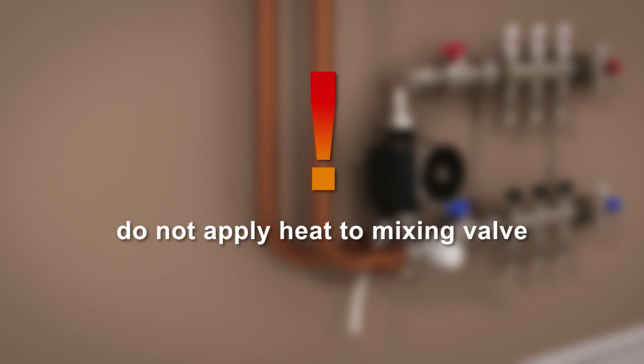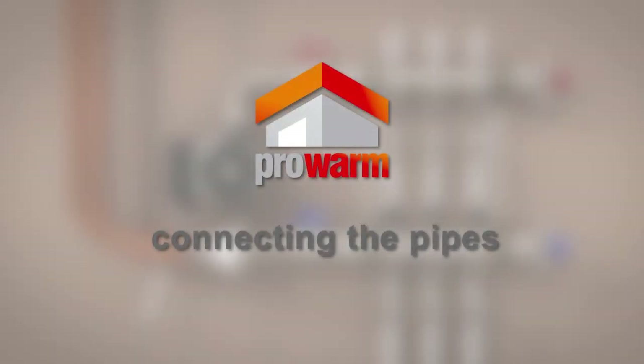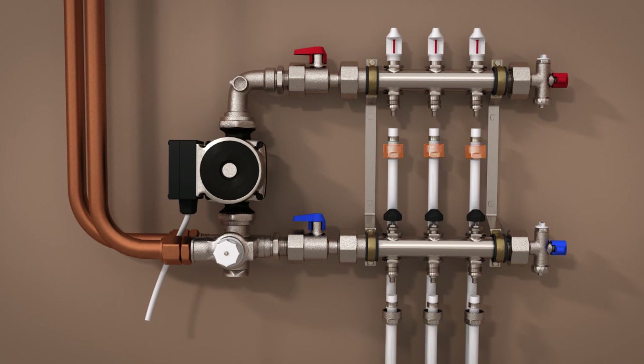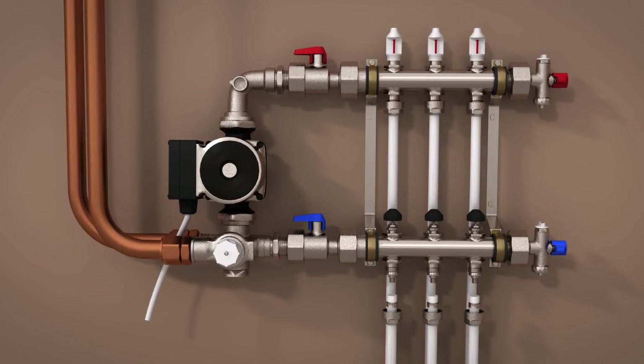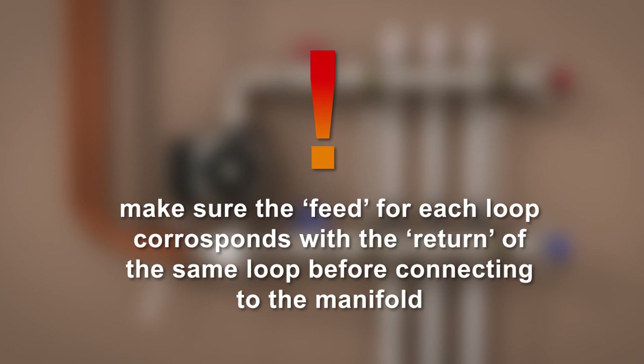Do not apply heat to the mixing valve. The hot water supply is attached to the rear outlet and is labelled with an H. The cold water return pipe is attached to the front outlet and is labelled with a C. You will now have a completed manifold. Starting with the flow end of the pipes, place the securing nut over the end of the pipe, followed by the olive, then slide in the pipe insert. Move this entire assembly up into the feed outlet on the manifold, initially just hand tighten and then secure in place using an open end spanner — be sure not to over tighten. Repeat this step for each of the feed outlets on the manifold, then repeat for each of the return outlets. Make sure the feed of each loop corresponds with the return of the same loop before connecting to the manifold.